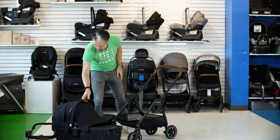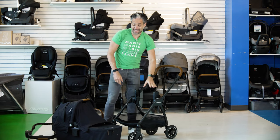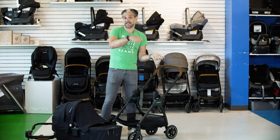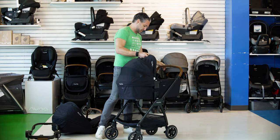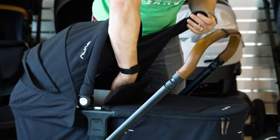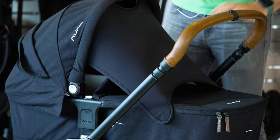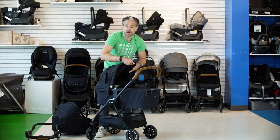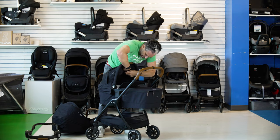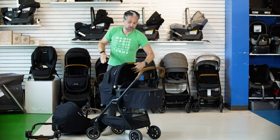The bassinet clicks in and comes with post adapters that click right in. The cool thing is these post adapters work with the bassinet but also with the Nuna Pippa — so if you're out for the day, you can go back and forth between the Pippa and the bassinet. The bassinet also comes with a dream drape, just like the Pippa car seats. We love that Nuna includes these — it creates a dark environment if your baby is sleeping, and also makes sure people don't touch your baby. When you don't want the dream drape, there's a little compartment inside the interior of the canopy that you can tuck it away into.